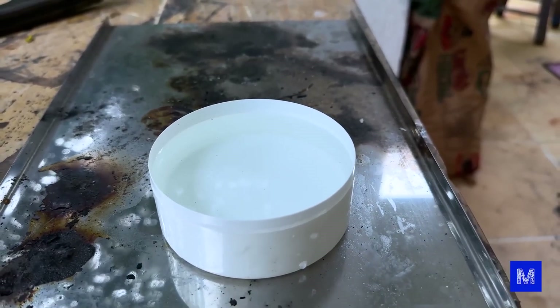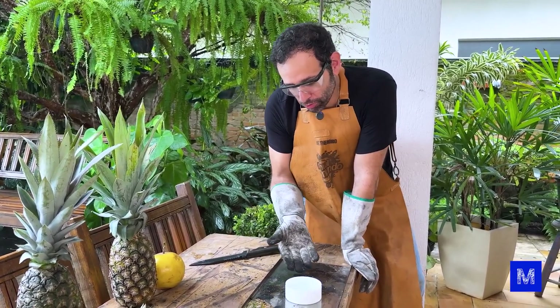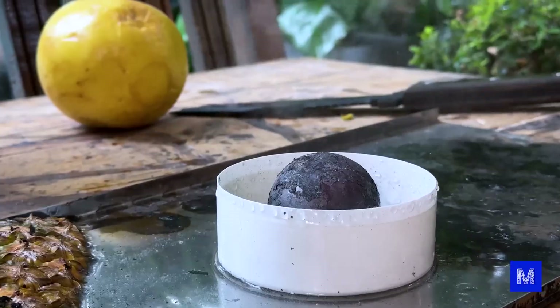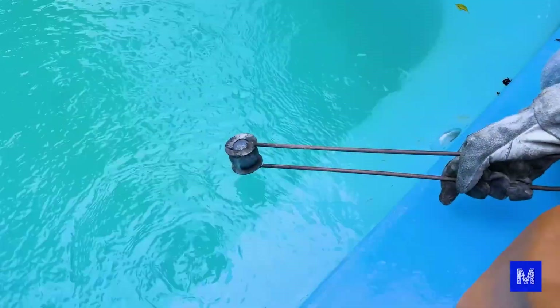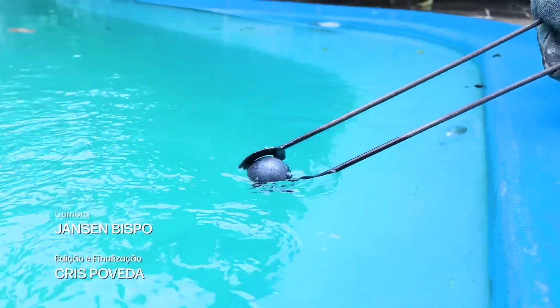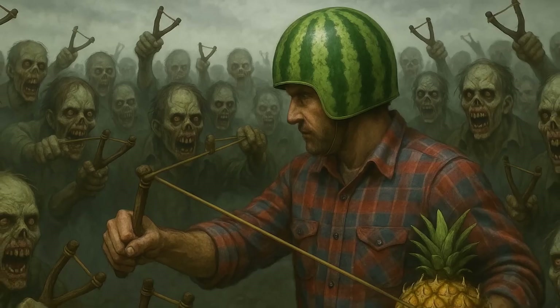To demonstrate water's thermal capacity, I have a small container here — about half the height of the ball, roughly 150 milliliters of water. Let's see how long the ball stays red. I thought it would go out faster — water has a lot of thermal capacity, but iron also holds a lot of heat.